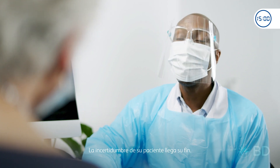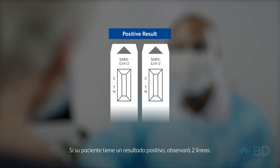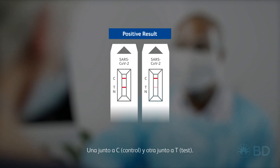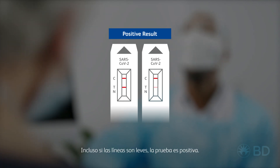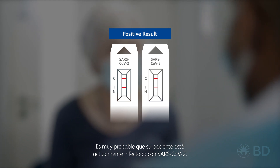Your patient's uncertainty is nearly over. If your patient has a positive result, you will see two lines — one next to C, control, and one next to T, test. Even faint lines show the test is positive. It is very likely that your patient is currently infected with SARS-CoV-2.